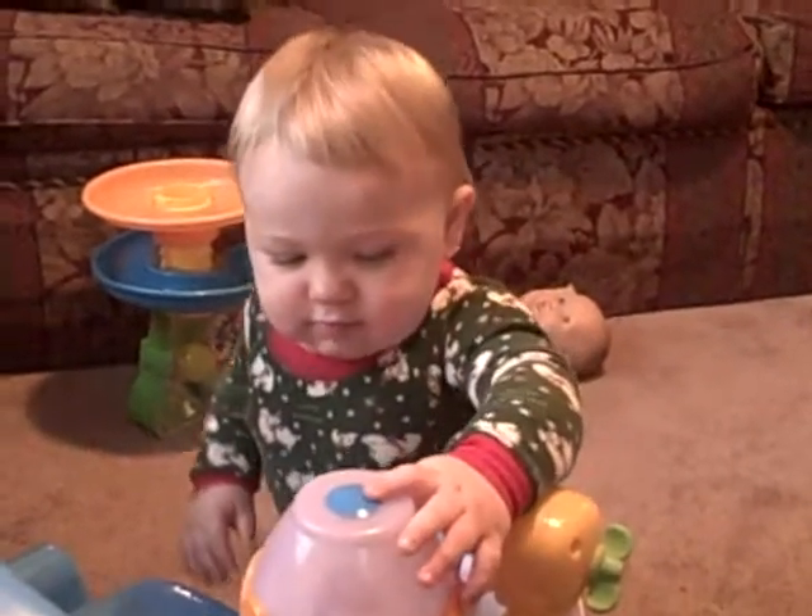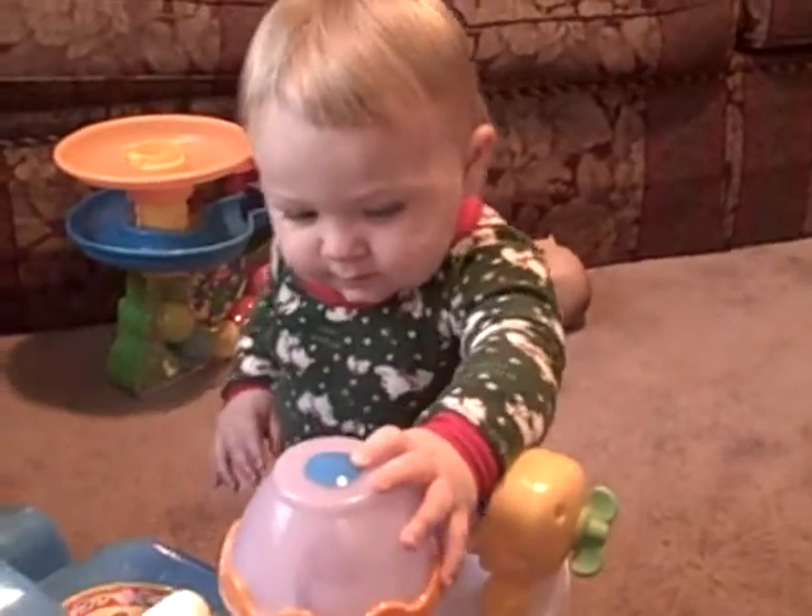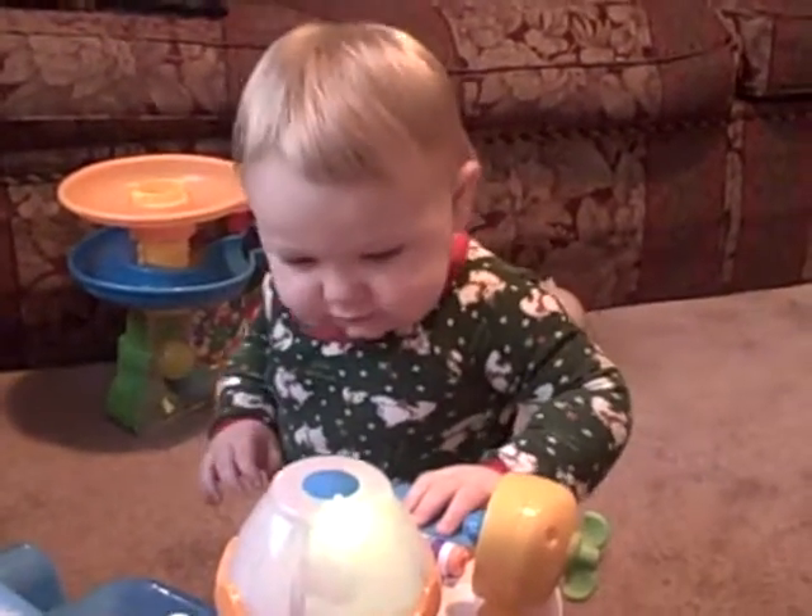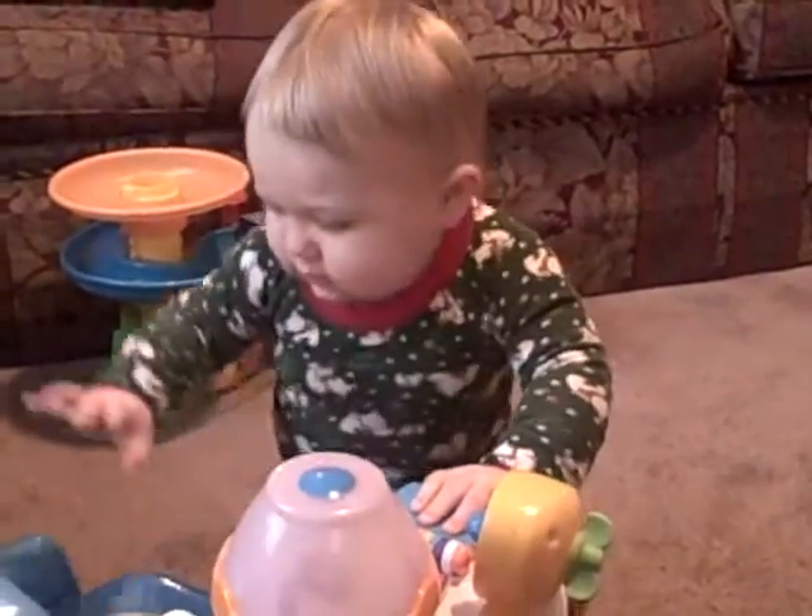The red light is off. The green light is on. The light is off.